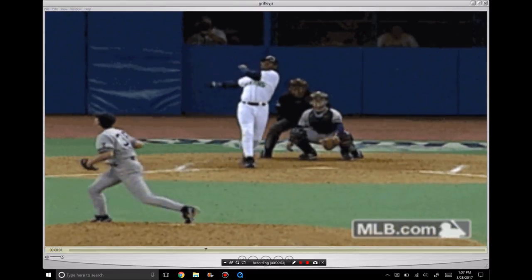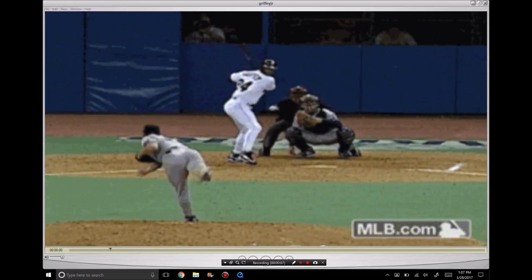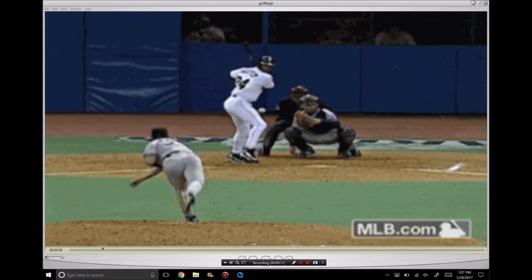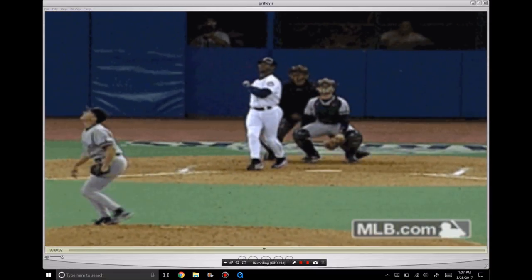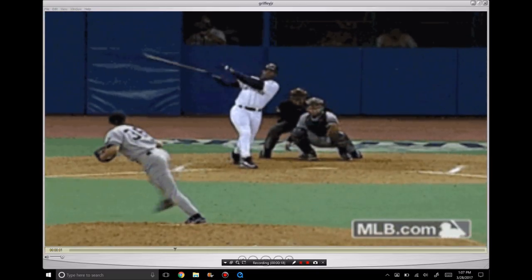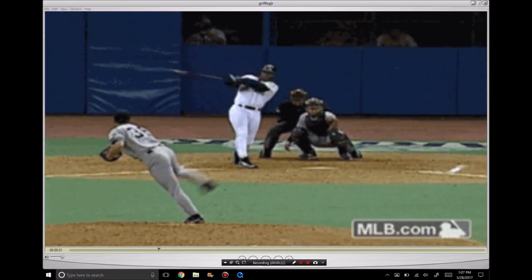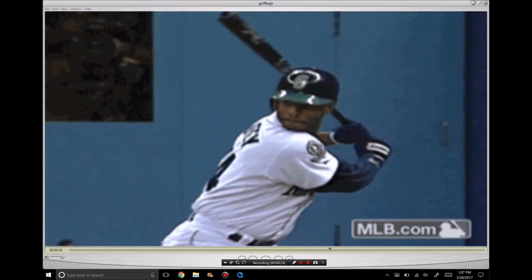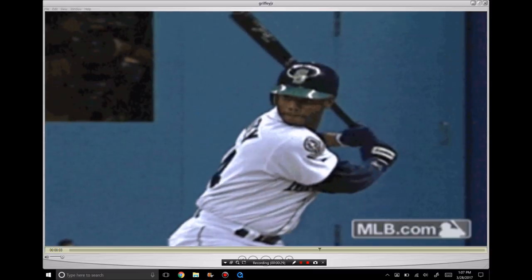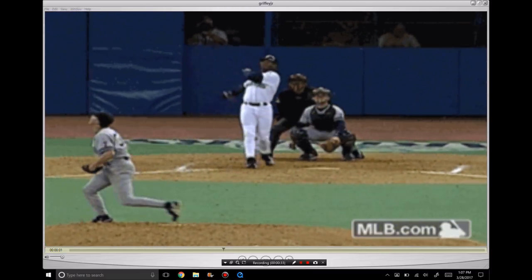This is Sean Plouffe from Hitterish.com. Today we're going to take a look at Ken Griffey Jr., some of his swing movements and what allowed him to be one of the very best hitters of all time. I want you to notice how much tension he's able to create, and one of the things that everyone seems to notice about his swing is how efficient he is and how he looks like he's not trying. I want to point out some of the movements in his swing and why that's the case — why he looks so efficient and why he's able to use his body so effectively.